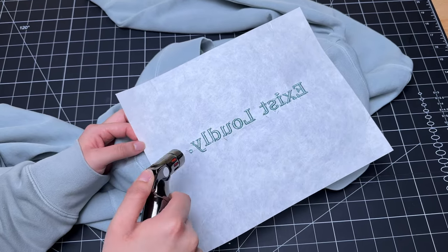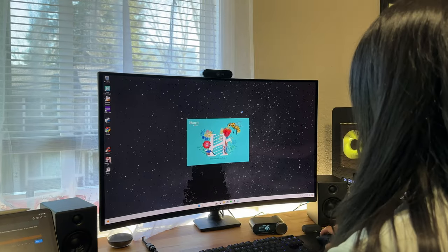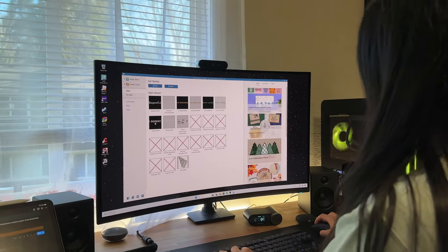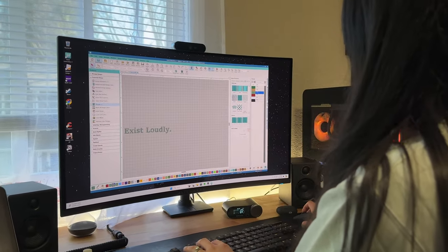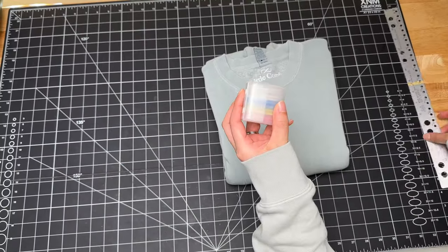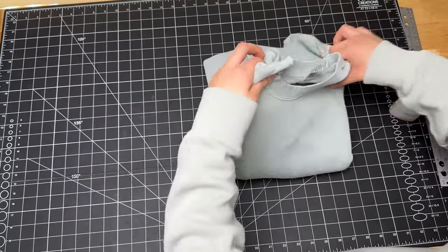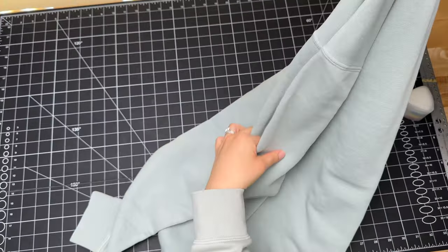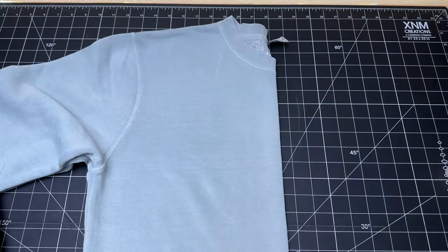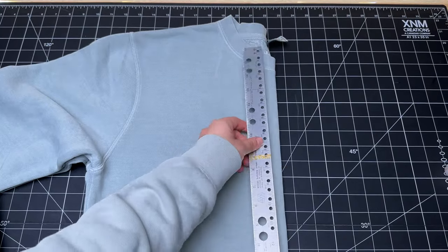Now here is a step-by-step process on how we embroider a crewneck for our small business. First, I'm going to transfer the embroidery file to our machine — we've been using the Hatch Embroidery 3 software, and there are a lot of YouTube videos on how to use it. Now that I have the file, I'm going to create the center line on the fabric by folding it in half to create that center line on the crewneck.